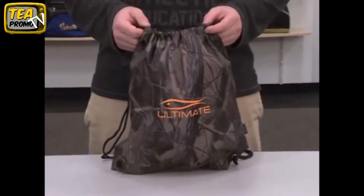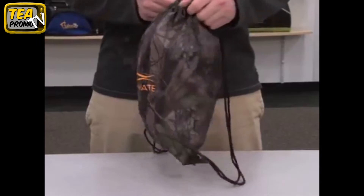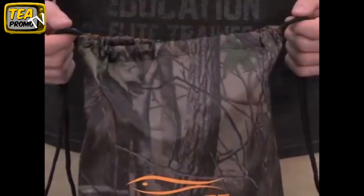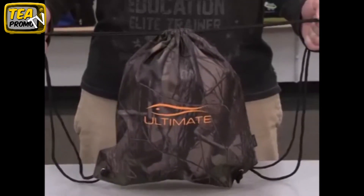Hi, I'm Tom with Gemline Sales here to introduce the Big Buck Cinch Pack. This PVC-free cinch pack has a generous decoration area on the front and the back. It has a large top opening with a cinch design enabling you to wear it over one shoulder or as a backpack. The Big Buck Cinch Pack is a great addition to our line of camo products.